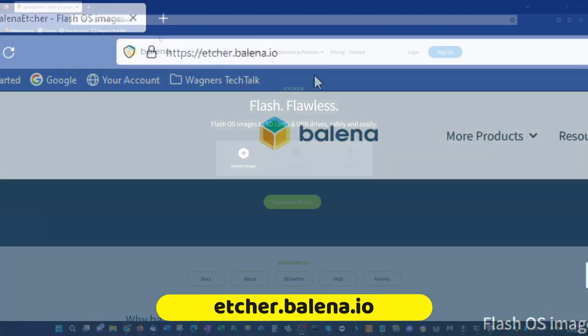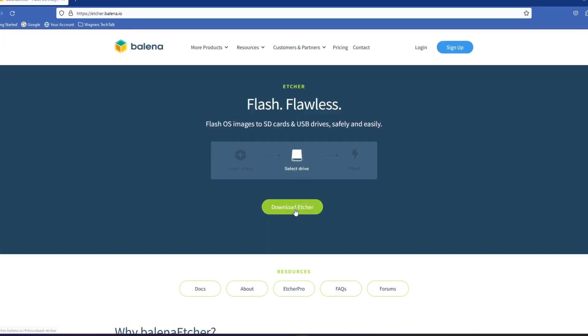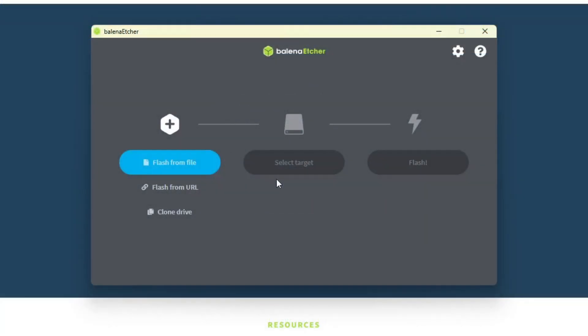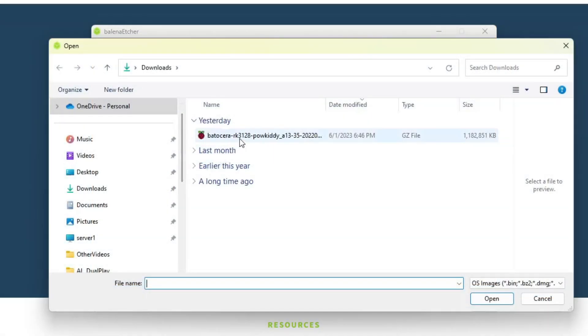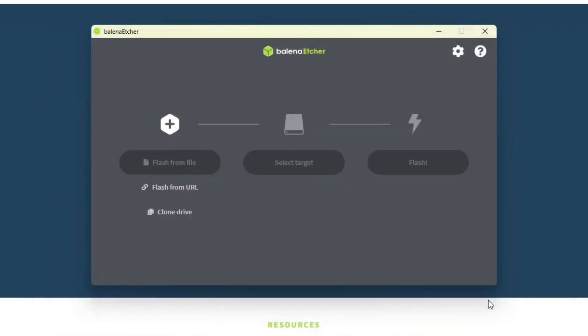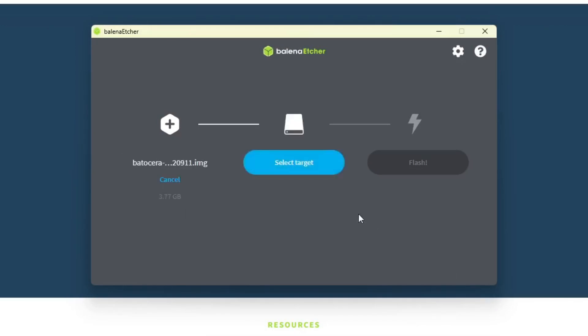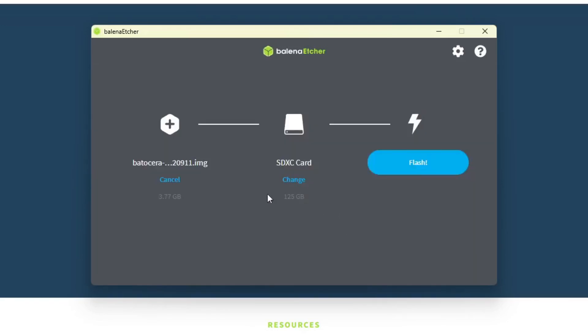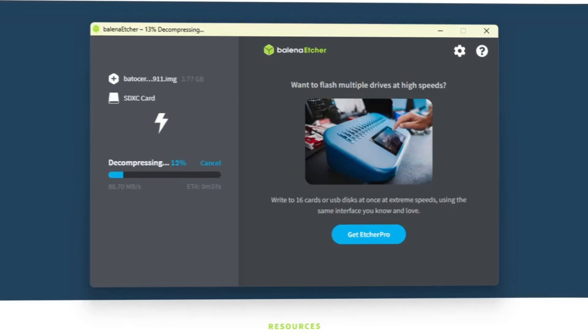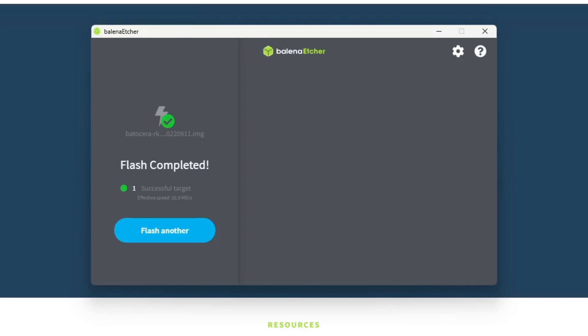Run the installer and launch the application. Click the Flash From File button and select the Batocera image for the Powkiddy that we just downloaded, and click the Open button. Make sure the new microSD card is inserted into your PC and click the Select Target button. Click the checkbox beside the card and click the Select One button. Now click the Flash button — the image will then be written to the card. Once the flash is completed, click the Close button.